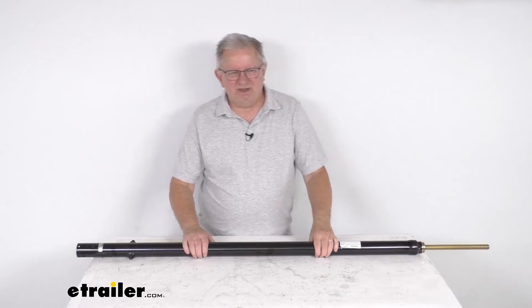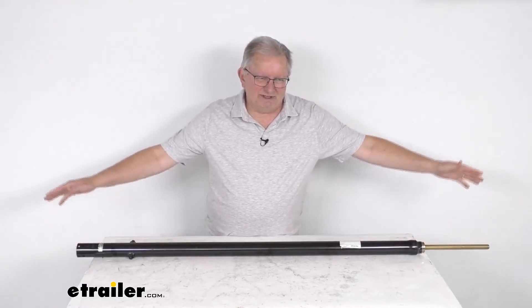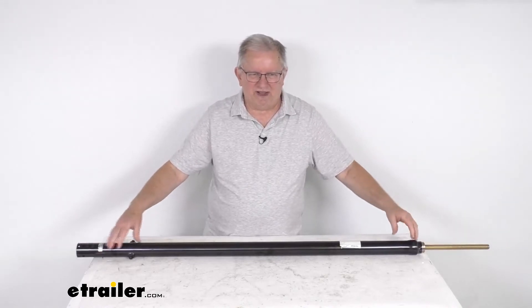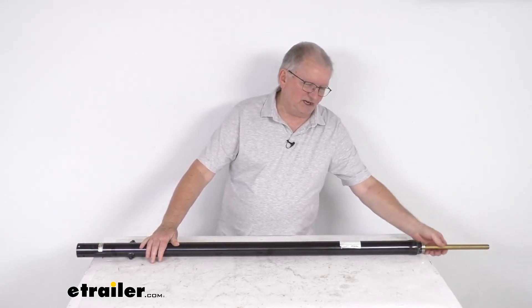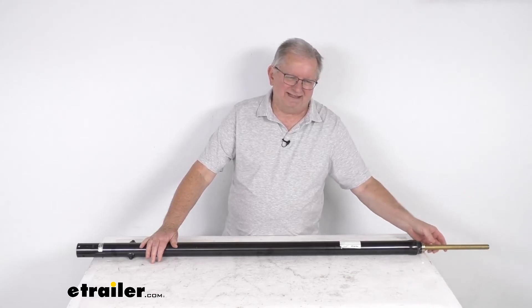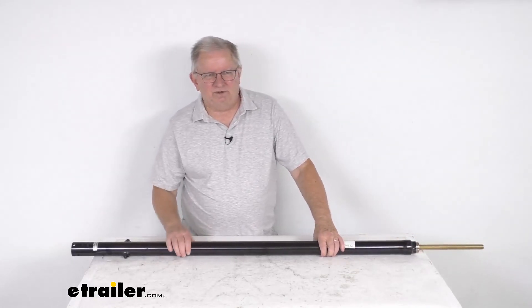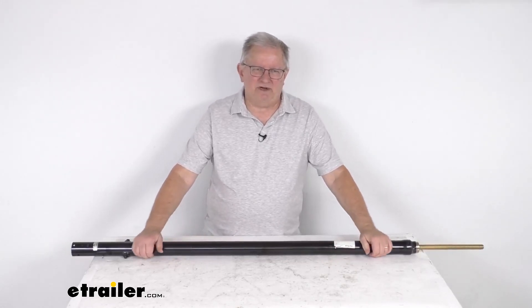This part is made in the USA. A few specs: the overall length when fully extended is 98 and 3/4 inches. When fully retracted, it's 59 inches. And when extended all the way out, the stroke length is about 40 inches. That should do it for the review on this Lippert Venture RV slide-out actuator with the 40-inch stroke length.